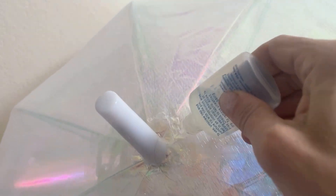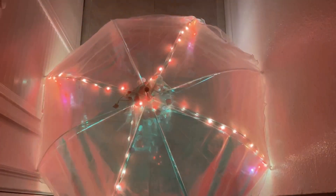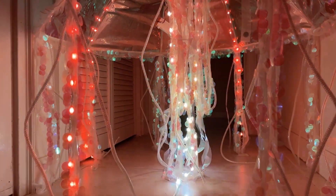There are lots of tutorials available about how to do this part, so do a little research for the method you like best. I used E6000 to glue a strip of fabric around the edge of the umbrella and used a combination of sewing and zip ties to add more tentacles. For the ones in the center, I just pulled them through and wound them around, checking every so often to be sure the umbrella still closes.